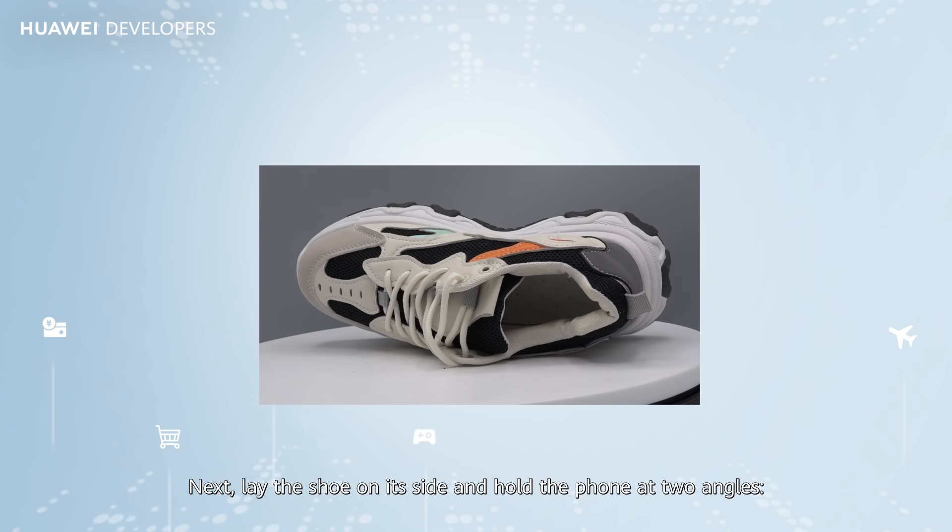Next, lay the shoe on its side and hold the phone at two angles: 0 to 15 degrees, and 45 degrees.